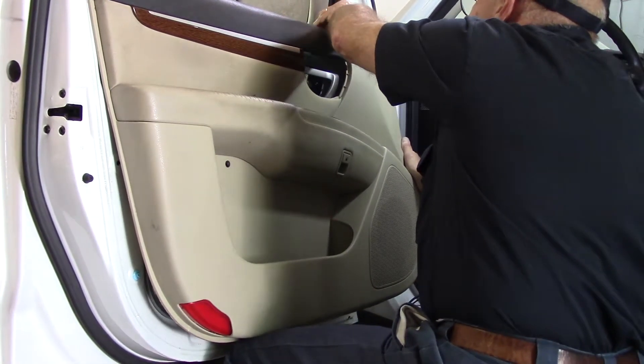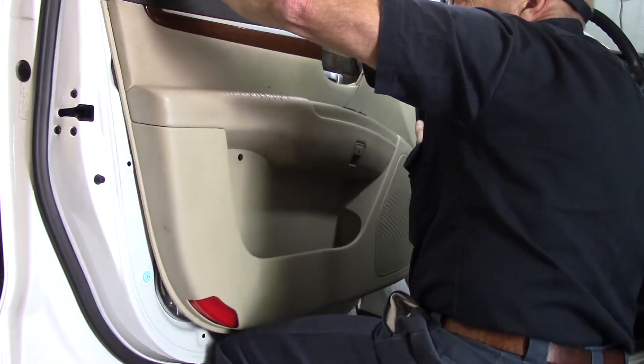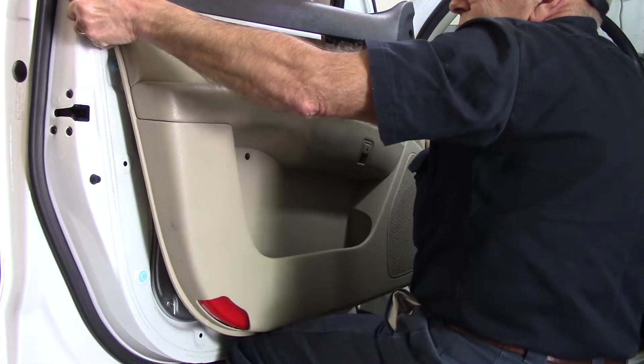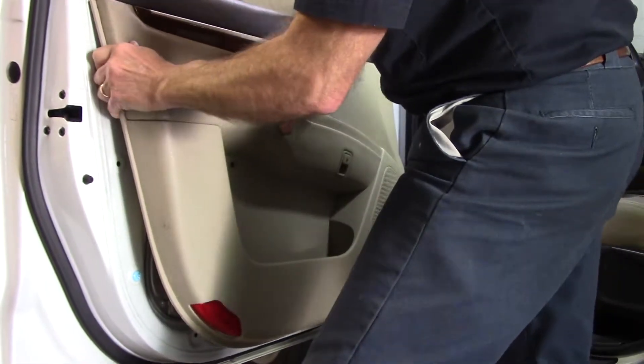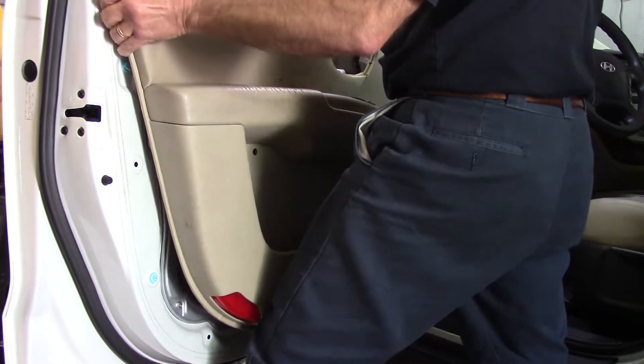Keep slight pressure up with your knee on the bottom of the panel. Keep tapping it and it'll pull right up and out. Don't rip it — make sure you get it to unhook, because if you force it you're going to bend it and it will not go back together correctly. Make sure everything is disconnected and then just work with it until it pops up and out.